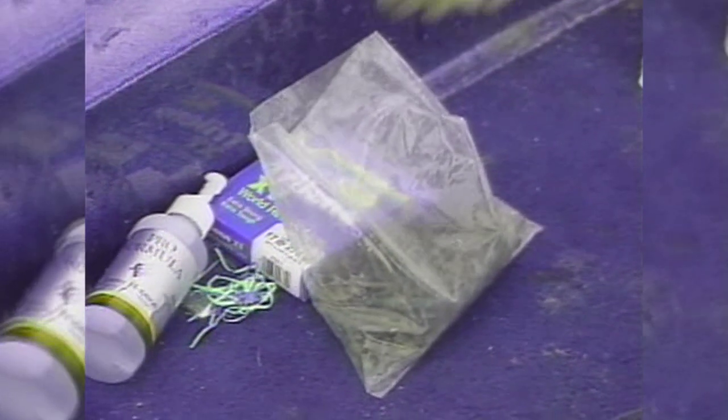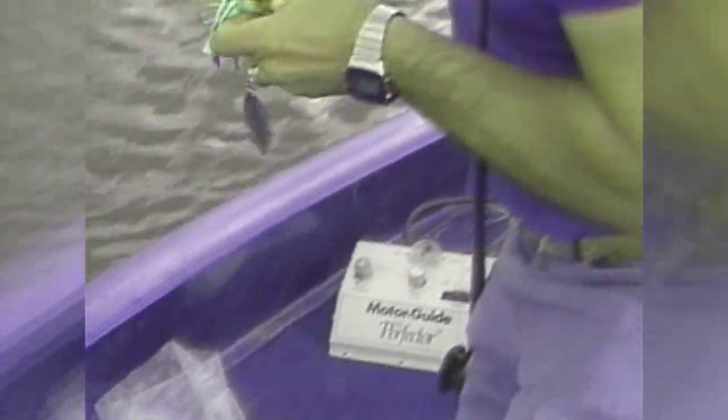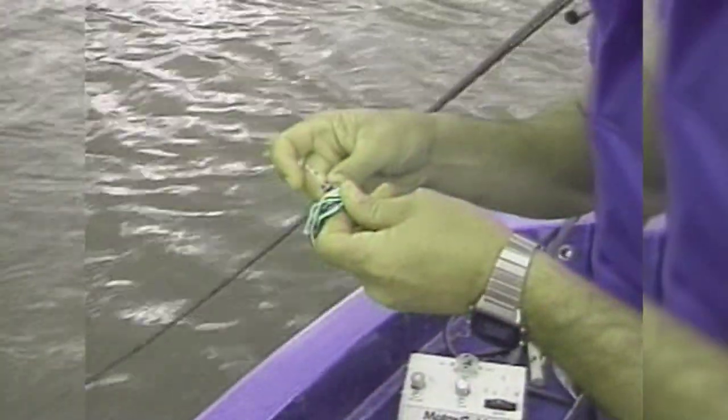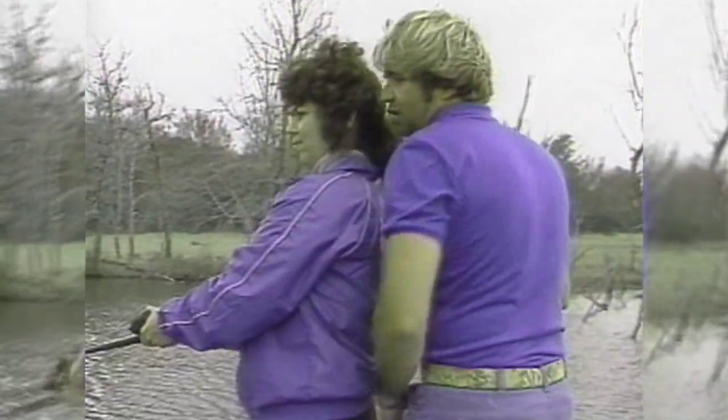We're going to blow in the trees. Cut that thing off right behind the egg sack. Look at my hook — it's been bent up there. Ain't that terrible? You start bending your hooks up. I bet I didn't make a six-foot cast. Eighteen-foot Ranger boat, and both of us standing up here on the last six inches of it. We bought too big a boat.